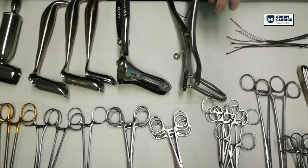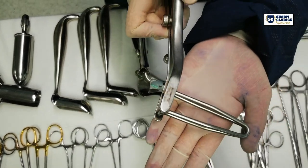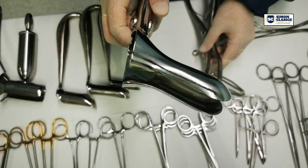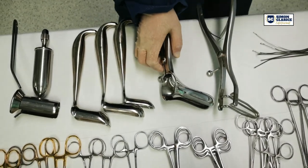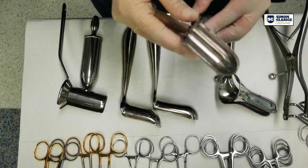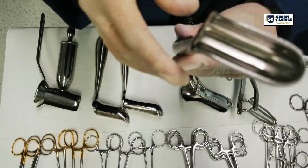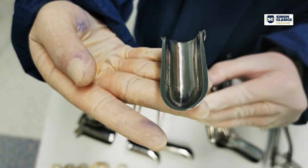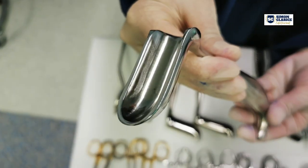And these are the different retractors on this set. This one is a SIMS retractor. And this is a Pratt speculum. These are the three different sizes of Hill Ferguson retractor. A Hill Ferguson retractor has a cylindrical handle and a curved blade at one of its ends. This retractor is primarily used to have better access on the lower rectum.